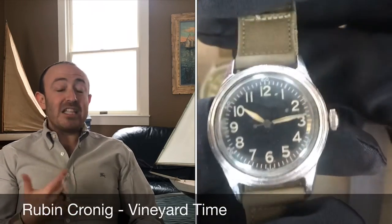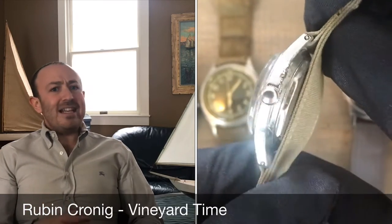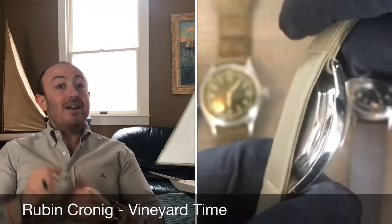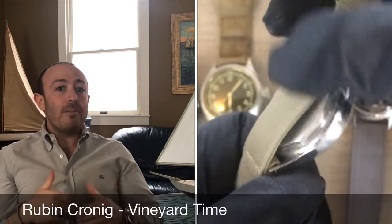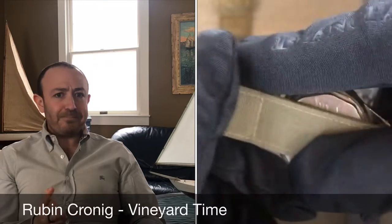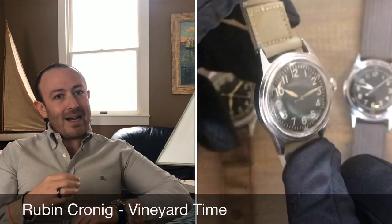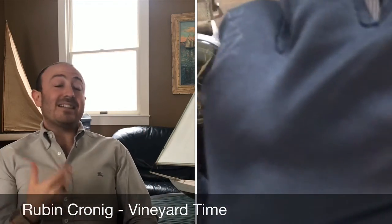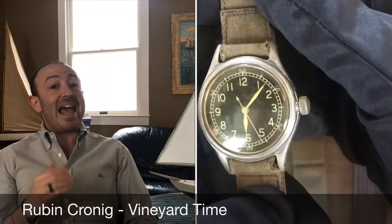What happened was this spec sheet said what the watches needed to be. They needed to be super accurate. They needed to have a hacking secondhand — that meant that when you pulled out the crown, the secondhand would stop. That was super important because it allowed military members and pilots to synchronize their watches right down to the second. Watches that didn't have that, you couldn't synchronize the same way; when you pulled out the crown the secondhand would keep ticking, so you couldn't really have two people have the exact same time. That was one of the very important criterias of the A11 watch.